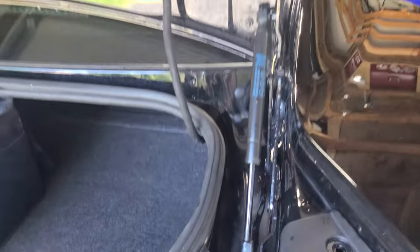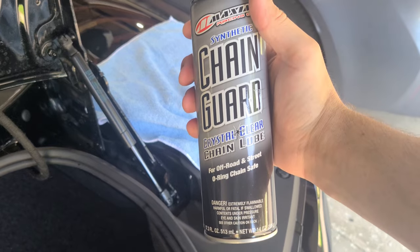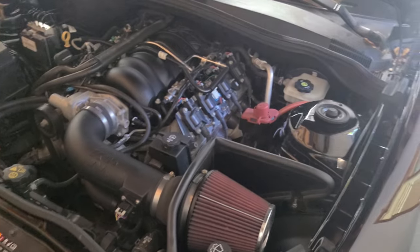Remember to lube up the hinge and strut on the trunk. For this I'm using motorcycle chain lube because it is nice and sticky, but if you wanted to, WD-40 or something would probably work just as well.